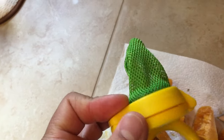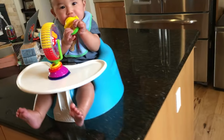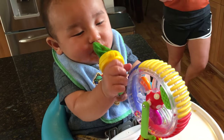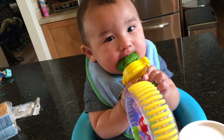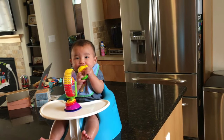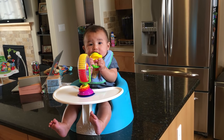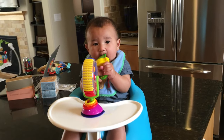You just put the food in here, shut it, and it's basically an ice cube. He loves eating these things — it helps his teeth, he has two little teeth coming in. He really enjoyed them from the very first time he tried them, which was avocado banana.